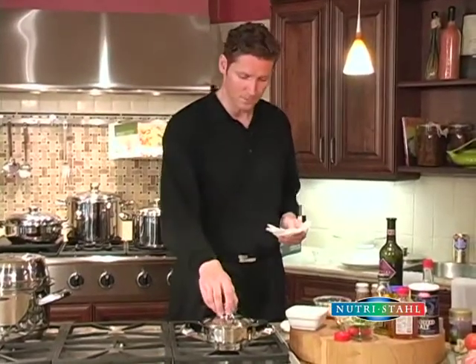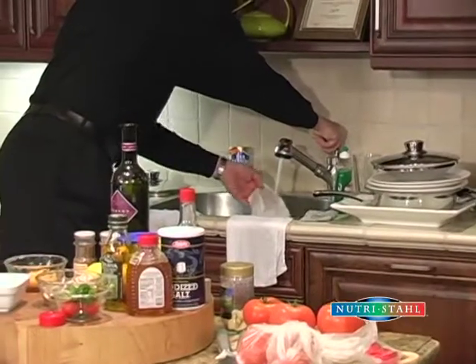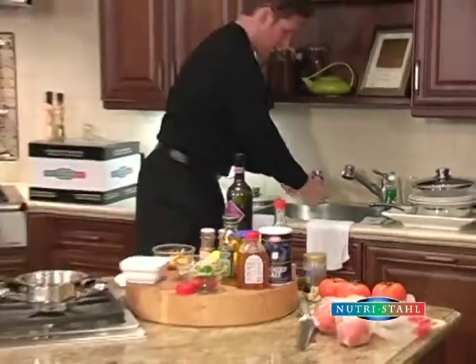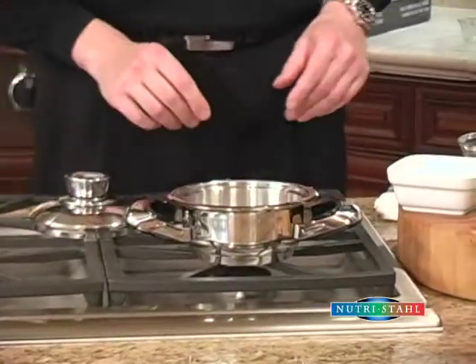What I'm going to do is take this paper towel, I'm just going to rinse it under some water under the tap here, and I'm going to lay the wet paper towel in the bottom of the one quart.